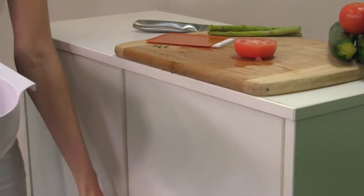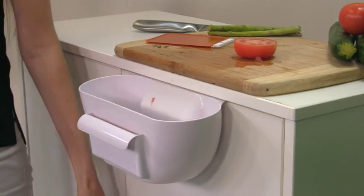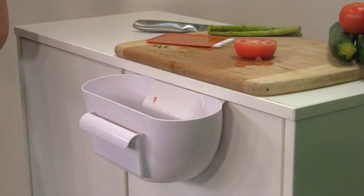You'll also love that you can pop it straight into the dishwasher, so clean up is an absolute breeze. It's hygienic, it's space saving, and there's no tools or drilling required.